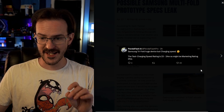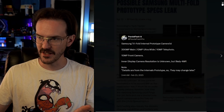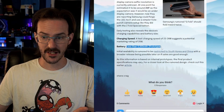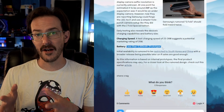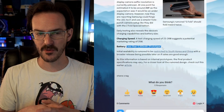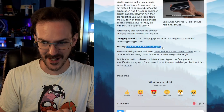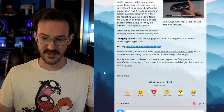As for the actual battery capacity, the prototypes they are seeing have less than 5,000 milliamp-hours. Hopefully that means 4,999 mAh, because with a large 10-inch screen you're going to need all the battery capacity you can get.